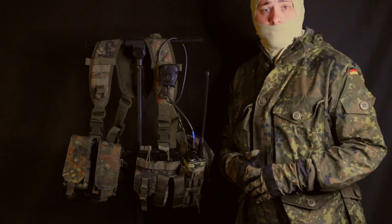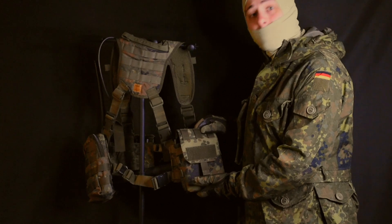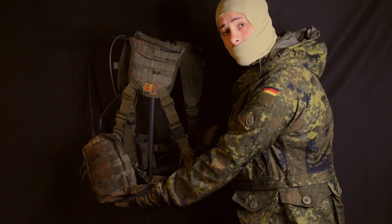As you extend to the rear sides of the plate carrier, simplicity is still the theme. Where on one side you have a Linderhof Tactic IFAC pouch, and on the other, a large GP.